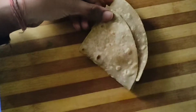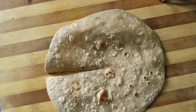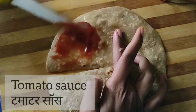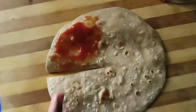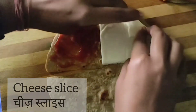I will show you three variations of this wrap. For the second roti, we will cut it the same way in quarter size. We will spread tomato sauce and spread it well. You can also use red chili sauce if you don't like tomato sauce, or you may go for a sage sauce as well. Next, I have taken a cheese slice.